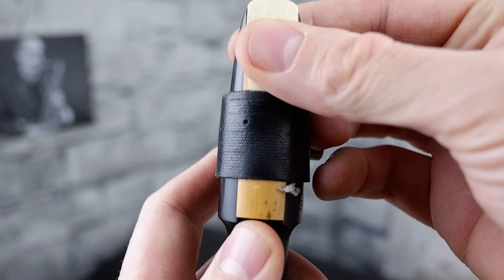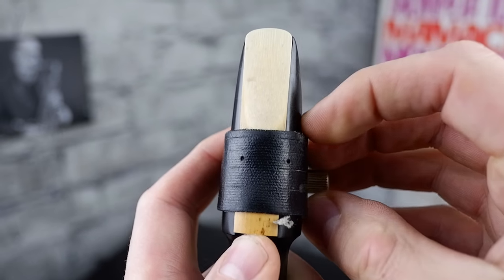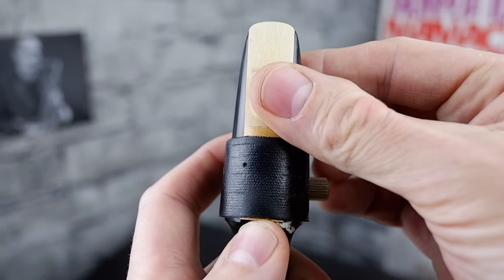Once you've got that in place, slacken the screw, not too much, just enough that you can take the reed out of your mouth, very gently put the thick side of the reed in first and then what I like to do is use two thumbs like this to carefully line up the reed exactly flush with the end of the mouthpiece and make sure that it's also central, and then gently pull your ligature central onto that.